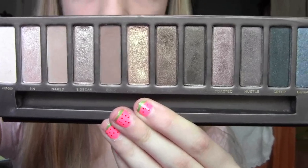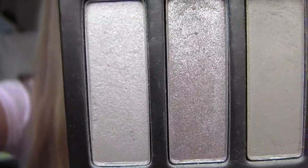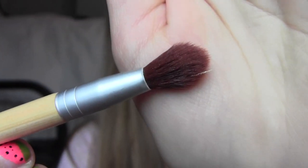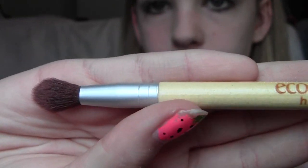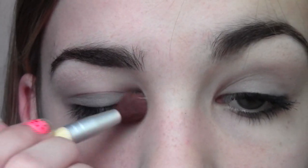Next, just highlight with any highlight shade. I'm going to be using Virgin by Urban Decay. I'm going to use a big, poofy highlighting brush — this one is from Ecotools, the Ecotools Highlight Brush — and just apply this onto my brow bone and a smidgen on the inner corner.